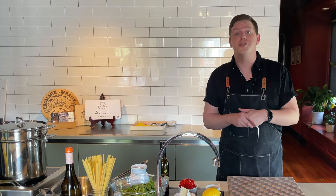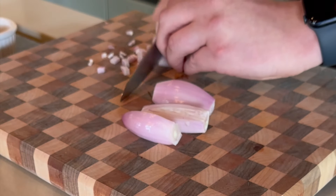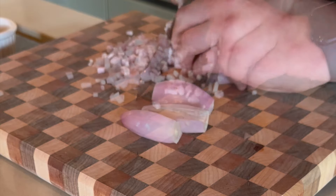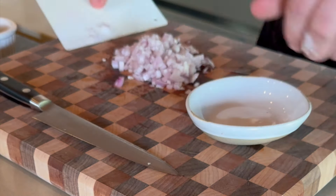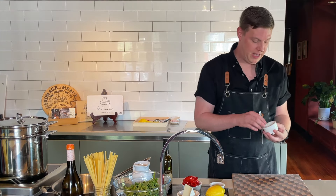For a full list of ingredients, just look at the info in the description. Let's get started. The first thing we're going to start with is mince one shallot — kind of a medium one — really nice and finely. Set this to the side. Next we're going to chop three cloves of garlic really nice and fine.